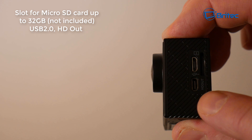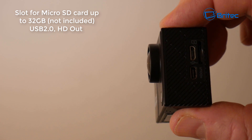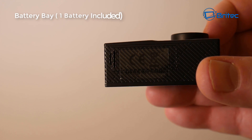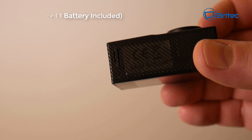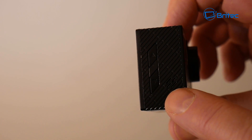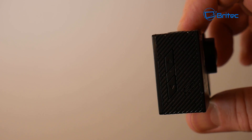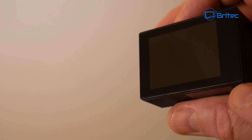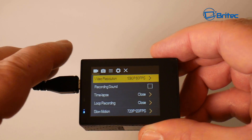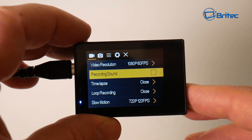On this side you've got your micro SD card slot, which takes up to 32 gigabytes - not included. There's USB 2.0 and HD out on that side as well. On the bottom is your battery housing - just remove that battery bay and you'll find one battery included. You can pick extra batteries up pretty cheap, so buy a bunch. These are also your menu navigation buttons - they're not the greatest in the world, but for 50 bucks or less you'll have to make do. The two-inch LCD screen is functional and does what it needs to do.